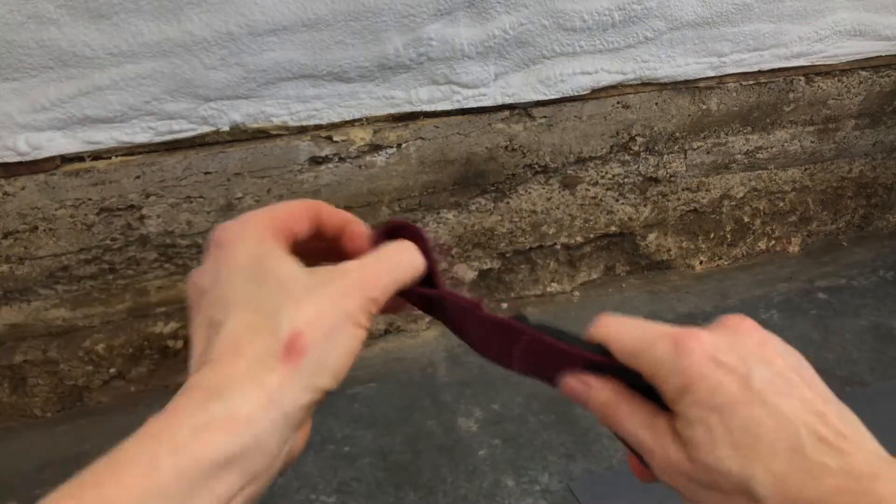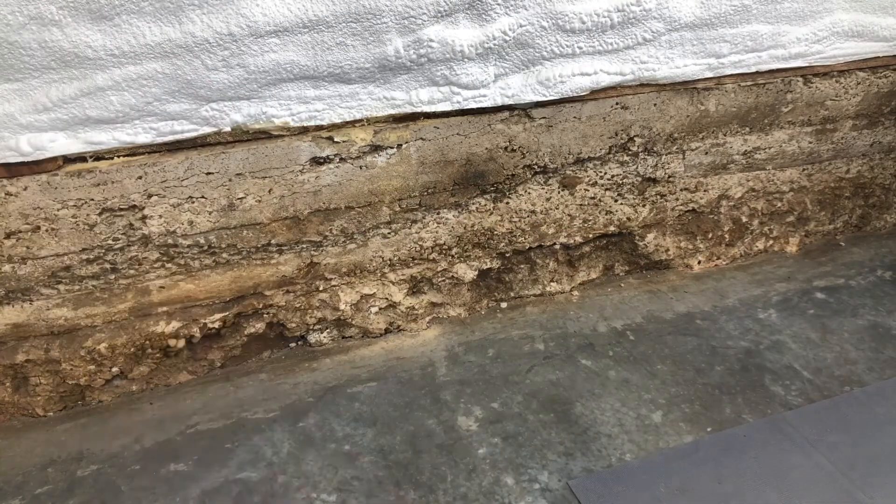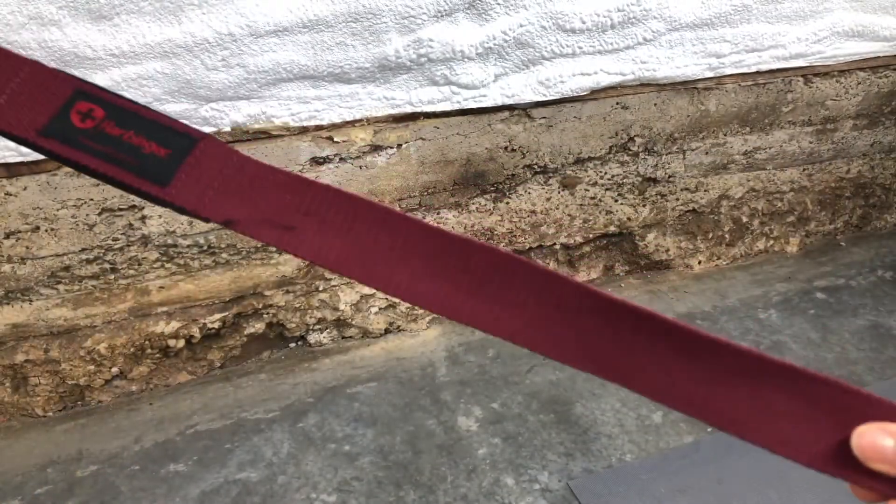You'll notice on one end that there is a loop, and then there's a tail. You'll have two of them — each has a loop and a tail.